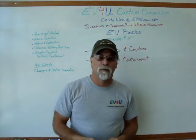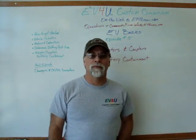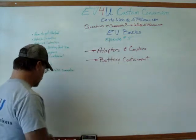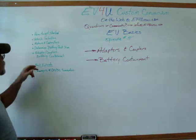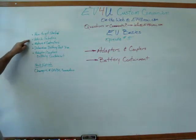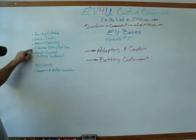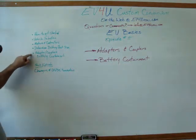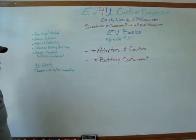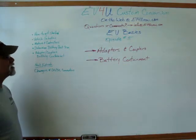Hello, I'm Richard with EV4U Custom Conversions, and welcome to another episode of EV Basics. This is the fifth in our series. We started off with how to get started with your conversion, vehicle selection, motors and controllers, determining the battery pack size, and in today's episode we're going to discuss adapters, couplers, and battery containment. And then in our next episode, we'll talk about chargers and DC to DC converters.